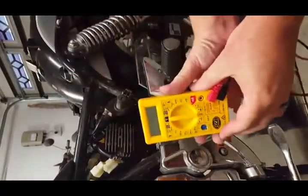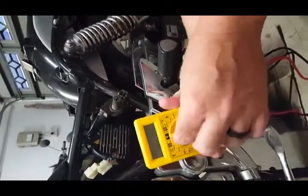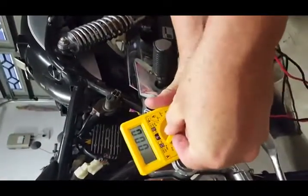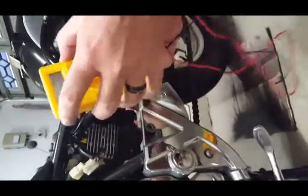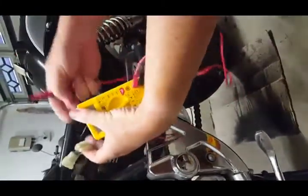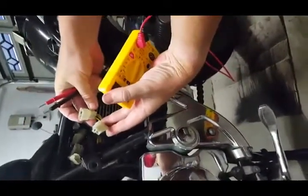We're going to be using a digital multimeter. We want to turn it all the way around to the diode test. These are the two connectors coming out of the regular rectifier.